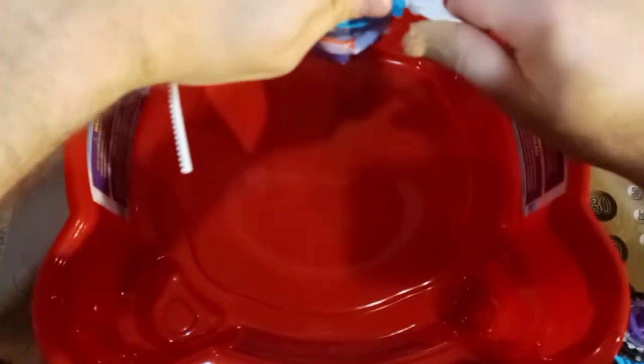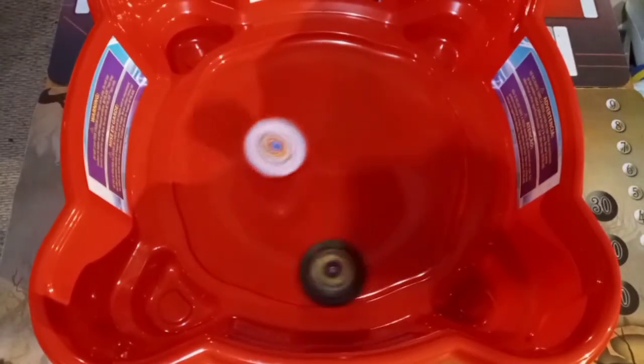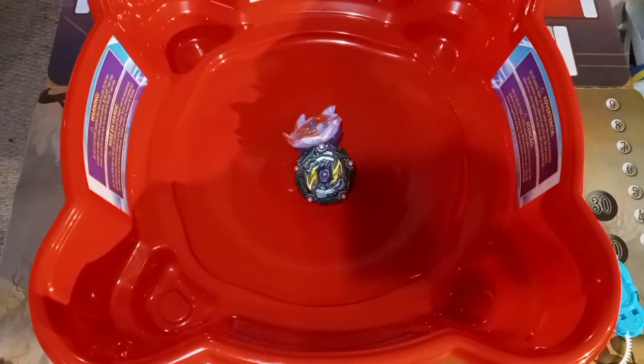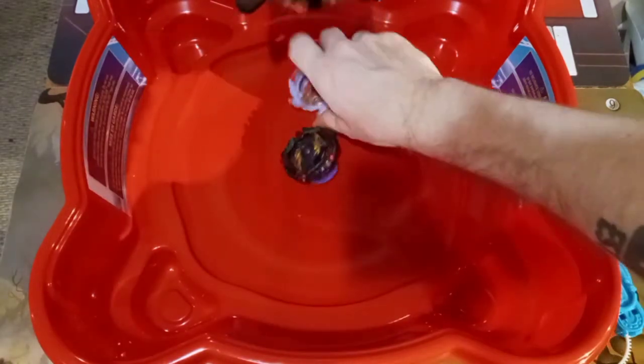All right, let's try that again — Colossal Helios, 3, 2, 1, RIP! And RIP! There we go. It's gonna be a stamina fight! And it looked like a draw between the two of them! All right, let's go ahead and set these up for another round.